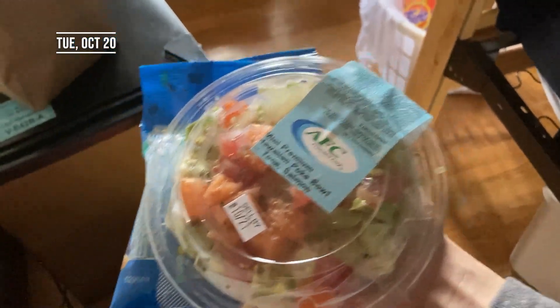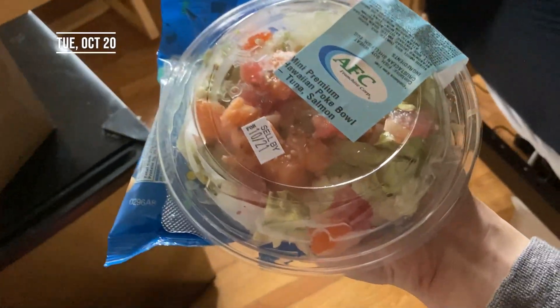On the way back I also got a pokeball so I'm gonna eat that later, but for now it's time to dig into my chicken quesadilla.